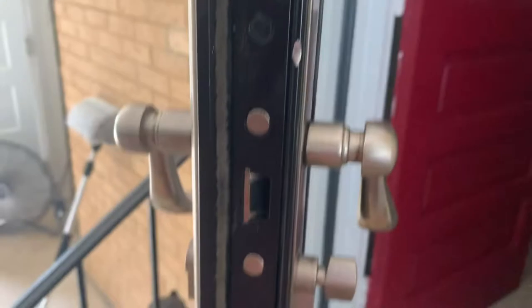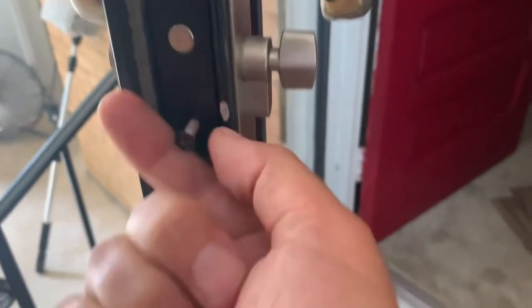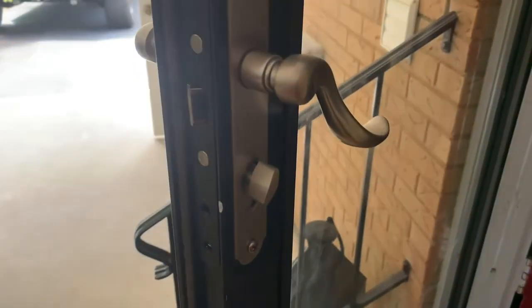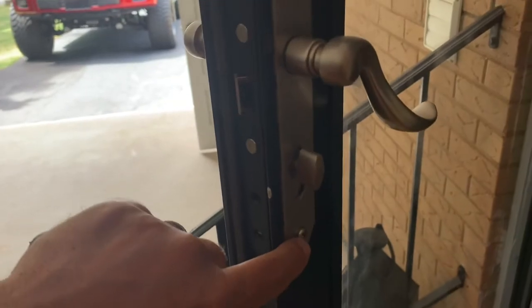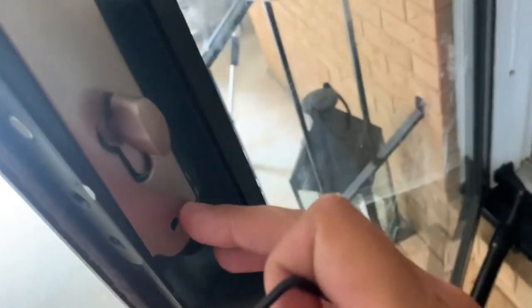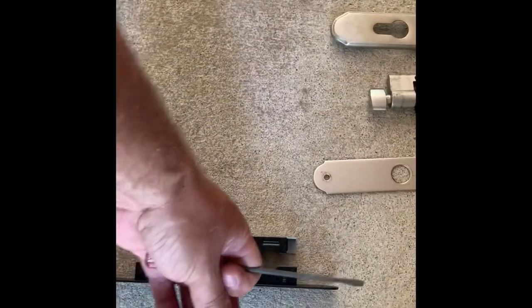I've removed the top screw and the bottom screw, and you'll notice there's one right here as well that holds the locking mechanism in place — it's a little longer than the two end ones. Once you get those loose, you remove the Phillips head here and here. With the screws out on the handle, behind the handle right there is where we're going to use the allen wrench to remove the handle, and then the whole unit should come apart.